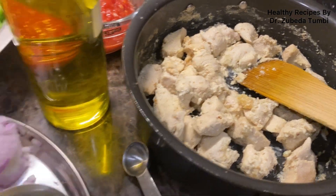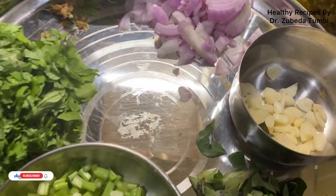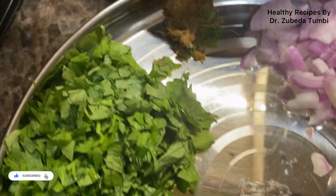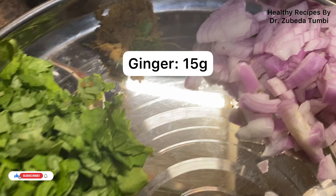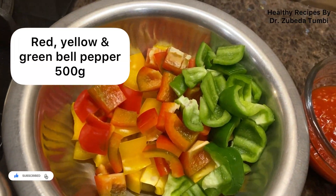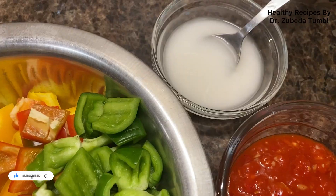We've taken 500 grams of boneless chicken boiled with ginger, garlic, and salt. We've also taken celery stock and leaves, curry leaves, garlic, pink onion, and ginger for the gravy. Celery is a great herb vegetable that adds flavor and lots of nutrition, along with bell peppers — red, green, and yellow — and a tomato puree made with vinegar to give that punch to the curry.